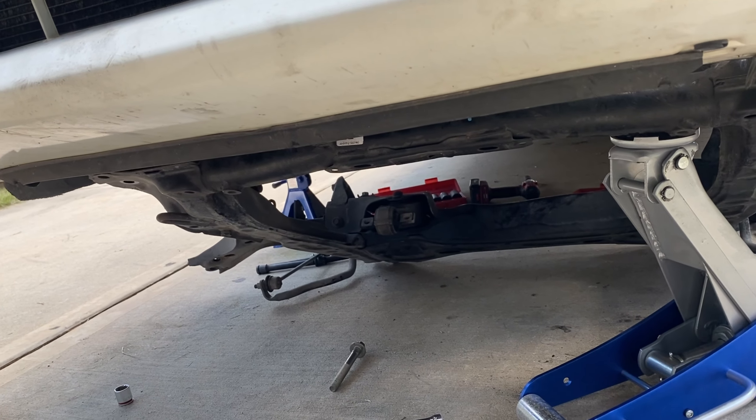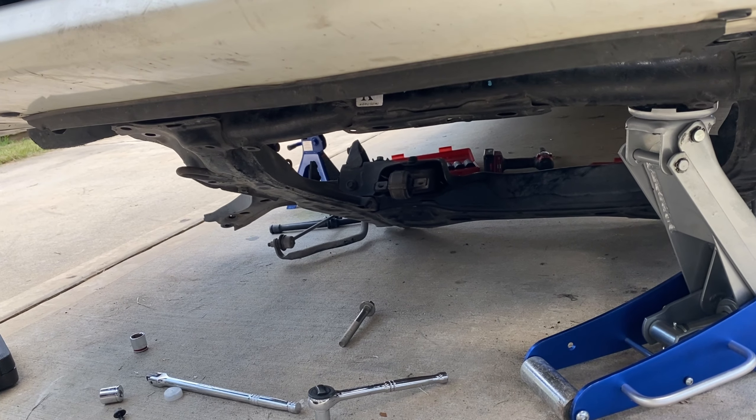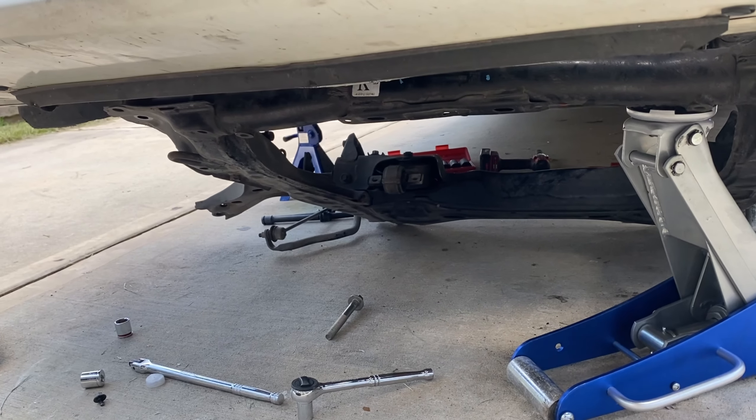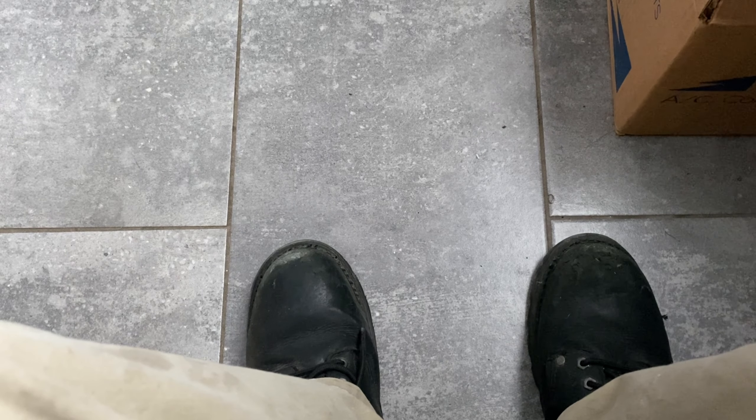After another trip to the store and a small break, we got the subframe down. Good thing I wasn't under there because I did it out of order — the last bolt just slapped the ground once it got loose, so I'll have to get a little creative putting it back up. Small word of advice: if you can help it, don't do this in the peak of summer, or if you have to, find a garage, because doing this in a driveway is quite daunting.